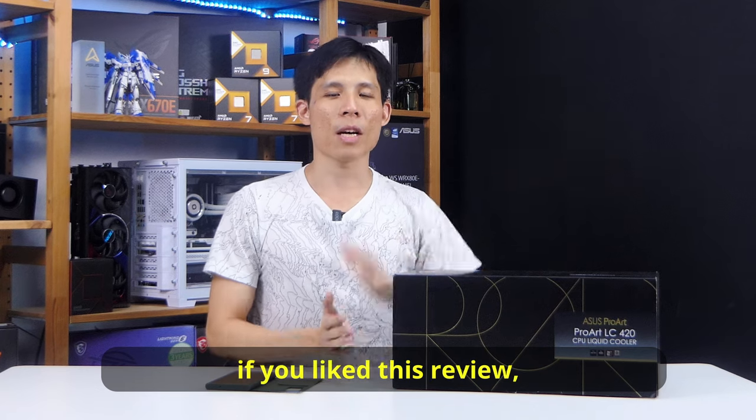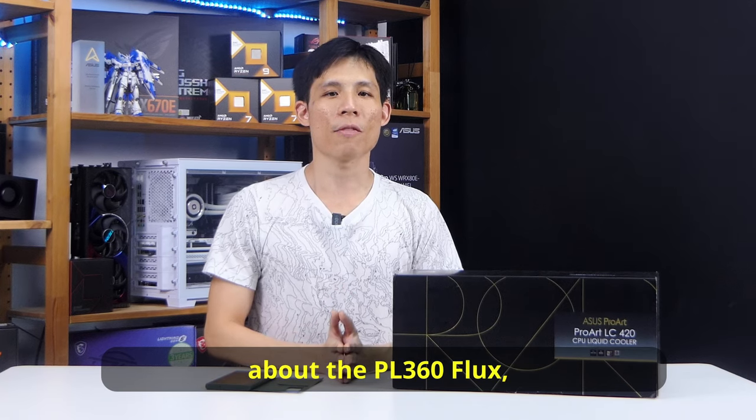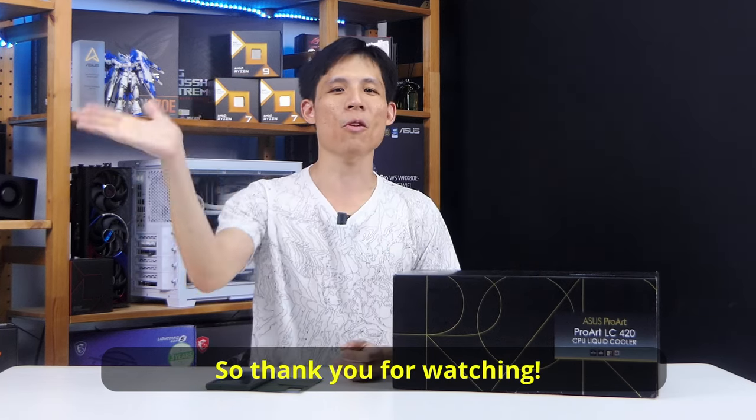Smash the thumbs up if you like this review. If you want to know more about the PL360 Flux, you can watch this video over here. Thank you for watching.